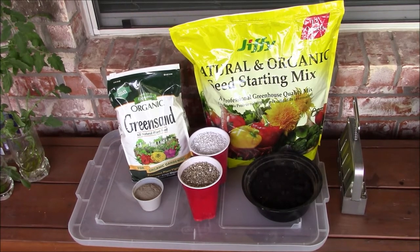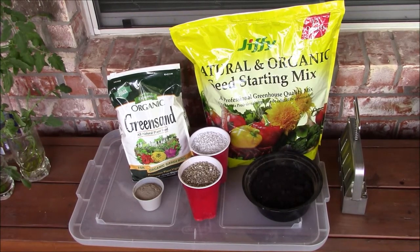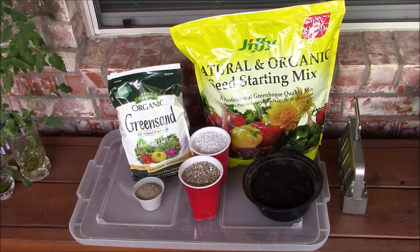I am mixing a few items shown here to prepare the seed starting medium. They are Jiffy's natural and organic seed starting mix, organic green sand, azomite and rock dust, perlite, vermiculite, and earthworm castings.